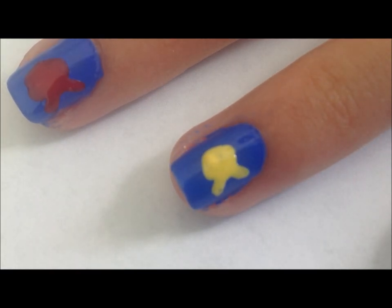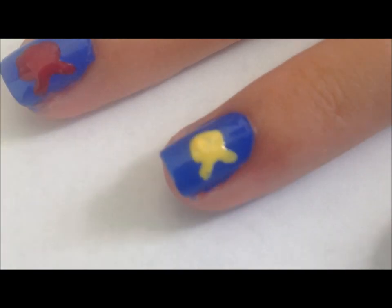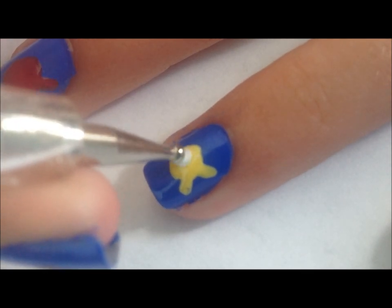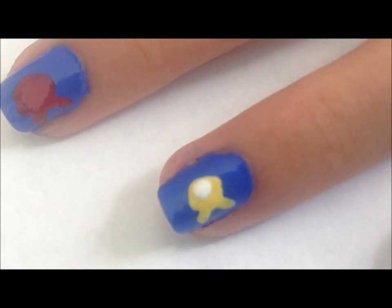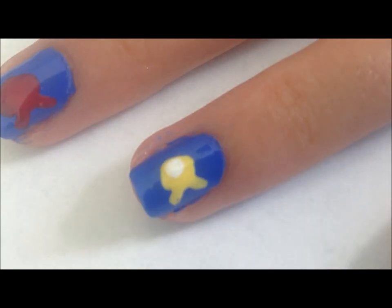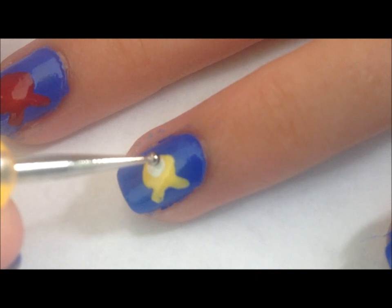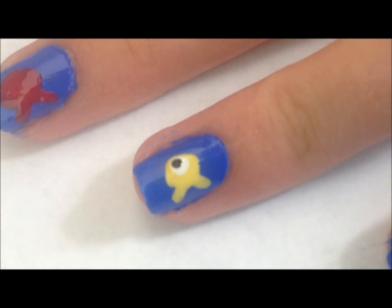Once the polish has dried a little bit, we're going to go onto the eyes. I'm just going to be painting a small dot on the fish. And then, right on top of the white dot, we're just going to be placing an even smaller dot, which will be the pupil.